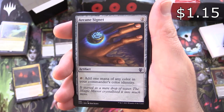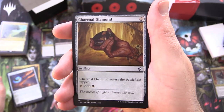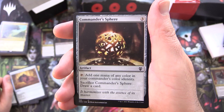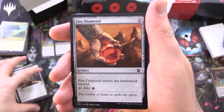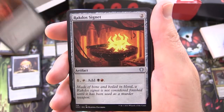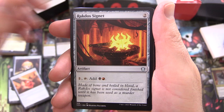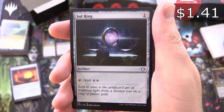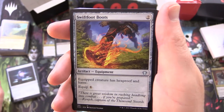Arcane Signet, artifact for 2 — tap to add 1 mana of any colour in your commander's colour identity. Charcoal Diamond, artifact for 2 — enters the battlefield tapped, tap it for black. Commander Sphere, artifact for 3 — tap to add 1 mana of any colour in your commander's colour identity, and if you sacrifice it you get to draw a card. Fire Diamond, artifact for 2 — enters tapped, tap for red. Rakdos Signet, artifact for 2 — 1, tap for black and red. And what deck would be complete without a Sol Ring — artifact for 1, tap to add 2 colourless mana.